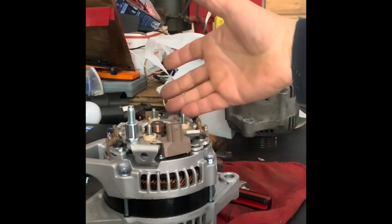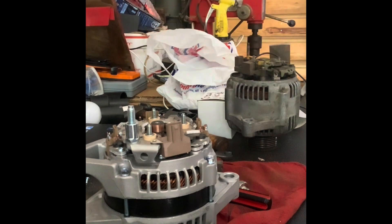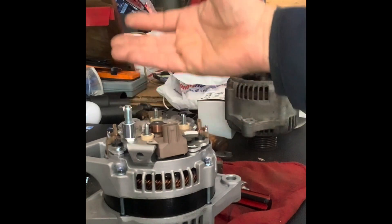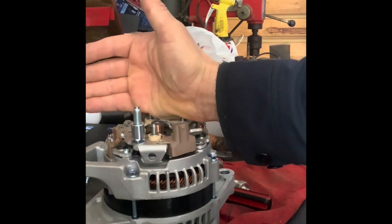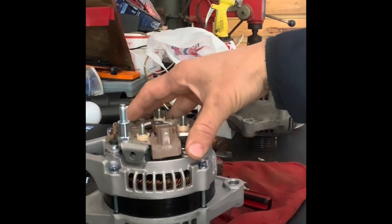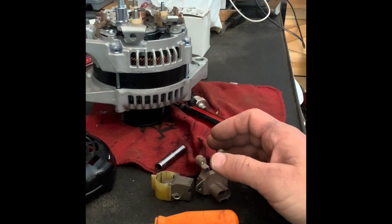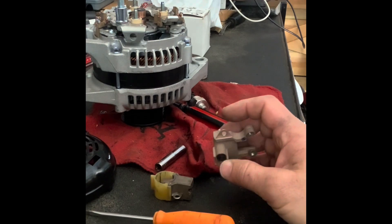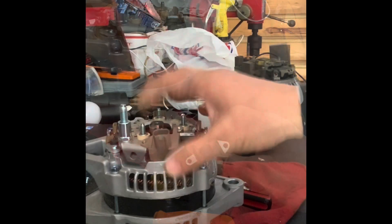For 14 volts with a six-second delay, use Denso part number 126600-3010, -3040, or -3361 — they all have a six-second delay regulated at 14 volts. For 13.7 volts, use Denso number 126600-7630. For 15 volts, use Denso 126600-0030 or -0031, which has the GM round connector out the side.